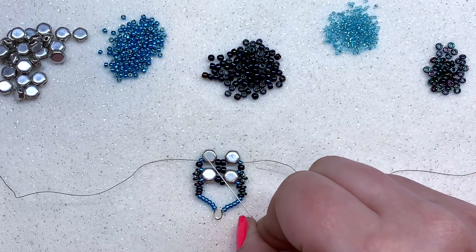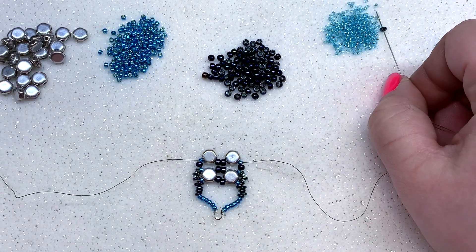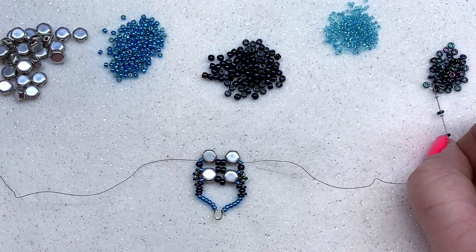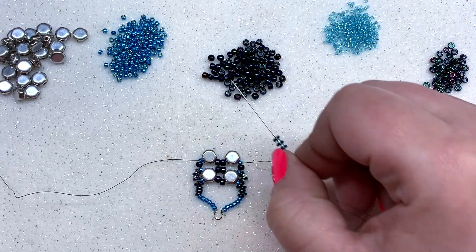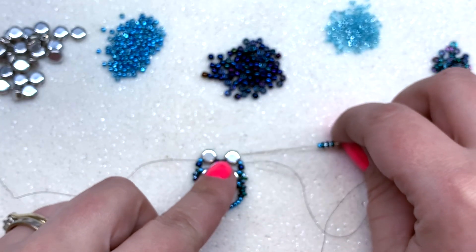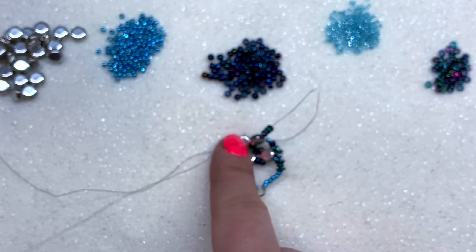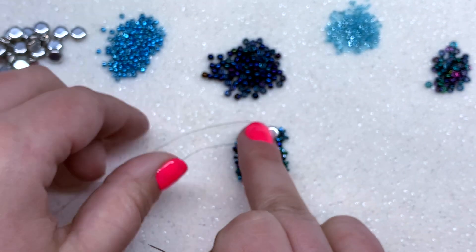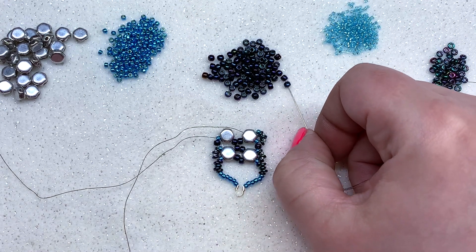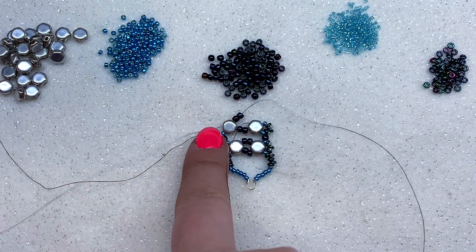Just like before, create the little loop of beads to go around this honeycomb and finish another row through the second holes. Pick up a demi, a 15-0, a demi, a 15-0, a demi, and an 11-0, then go through the second hole of the honeycomb on the right side. Pull your thread, letting those beads settle around the side of the bead. Pick up two 8-0s to sit between the honeycombs, go through the second hole of the other honeycomb on the left, and pull.